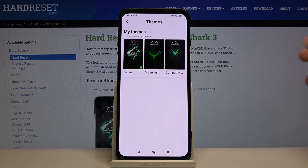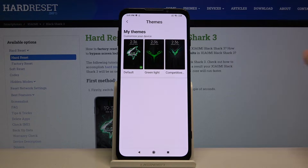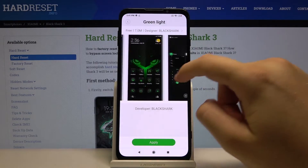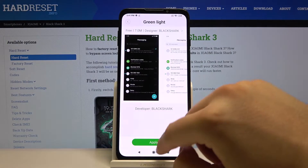Here we can see the theme option, so click on it. As you can see, we have three themes available. We can select the green light theme, and there's the preview showing how it's going to look.